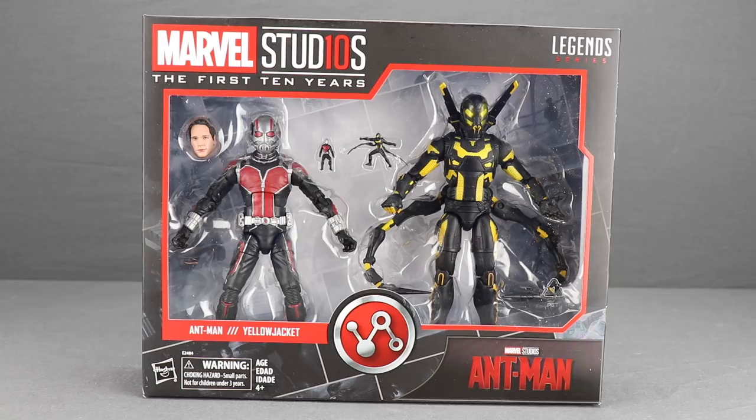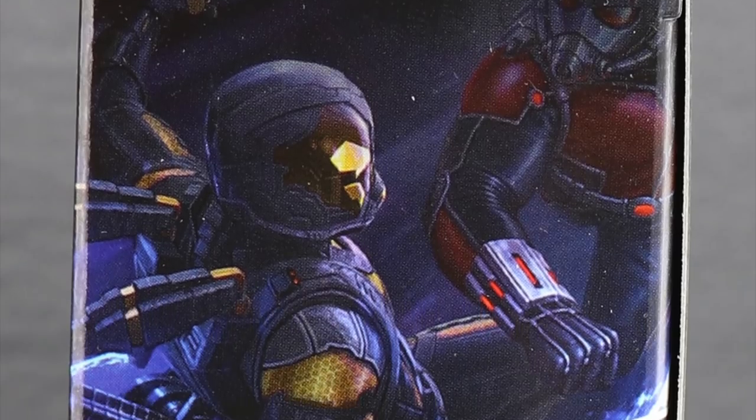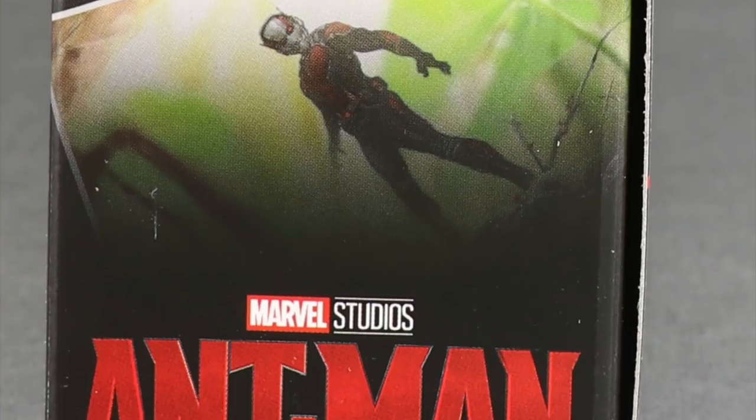It comes packaged in the same style we've been seeing with all the Marvel Studios figures — the black box with red highlights up at the top, the Marvel Studios logo and the Legends Series logo. The figures are clearly displayed in the window box. Down below you've got the characters' names, the Ant-Man symbol, and the Ant-Man title from the first Ant-Man movie. On one side of the packaging you've got artwork from the first Ant-Man movie, and when you put all these MCU figure packages together they'll form a collage image.